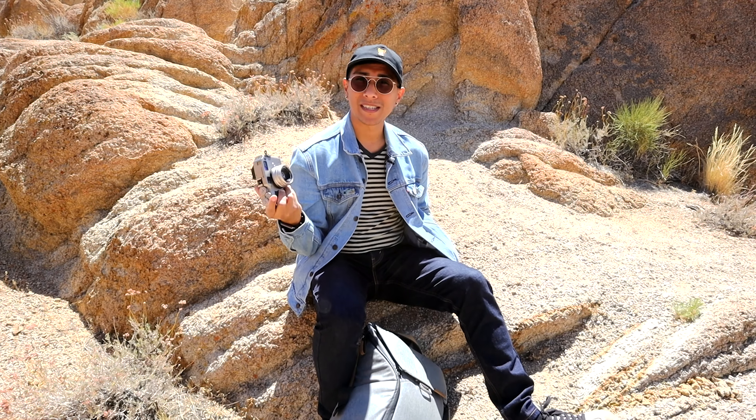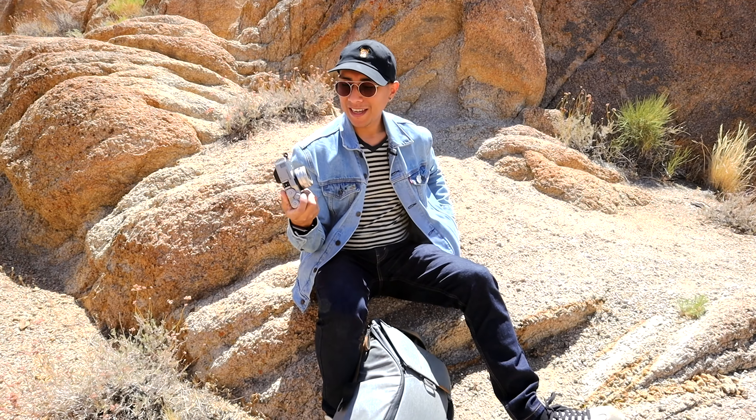Lomo 400, Contax G1, 35mm F2. So this is a G1 I just picked up from my friend Chris Visser — we traded cameras actually. I swapped in my Olympus Ace that was sadly collecting dust, and then I picked up this 35mm F2 and a 90mm F2.8 that's in this bag.